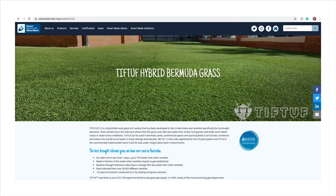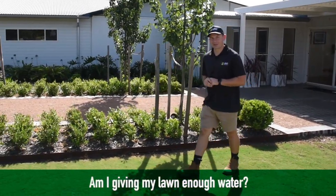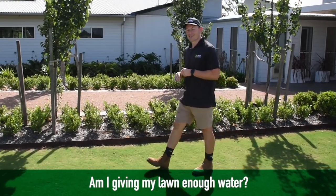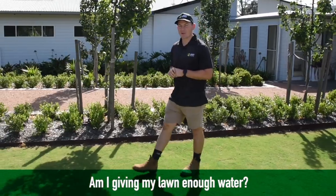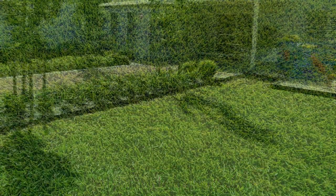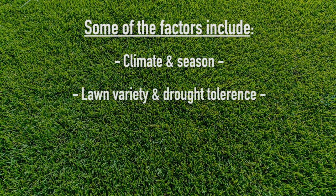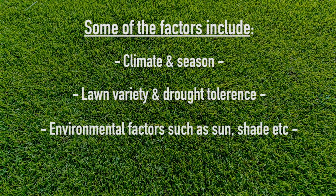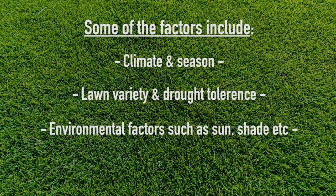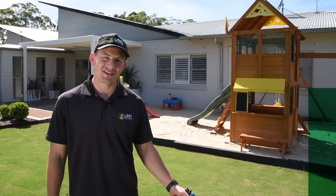So with TiffTough, you know you're getting the best of the best when it comes to saving water. A common question we get here at Lawn Solutions Australia is: how do I know if I'm watering my lawn enough? The answer can be quite different due to a variety of factors, including climate in your area and the season, lawn variety and its drought tolerance, and environmental factors such as how much sun, shade, wind, or heat there is in your garden and area.